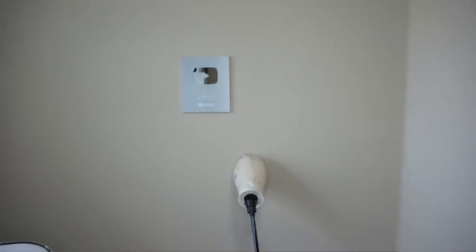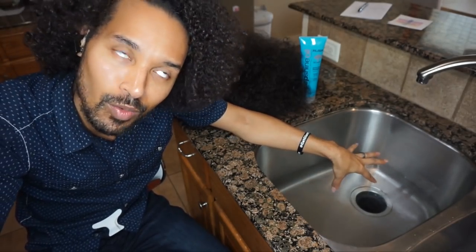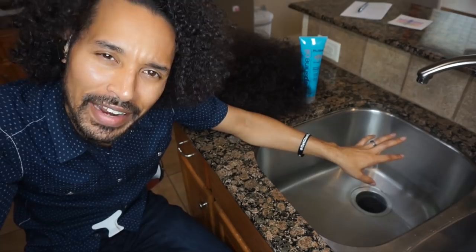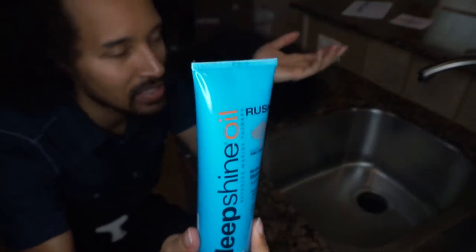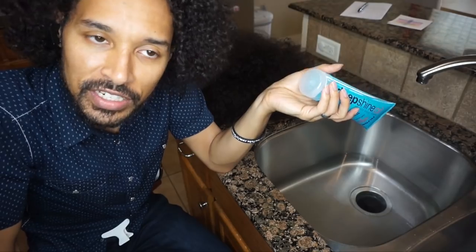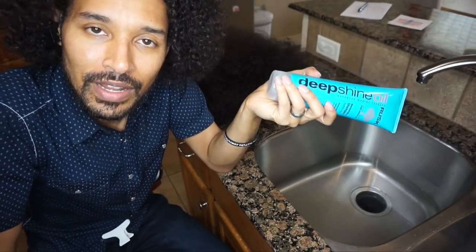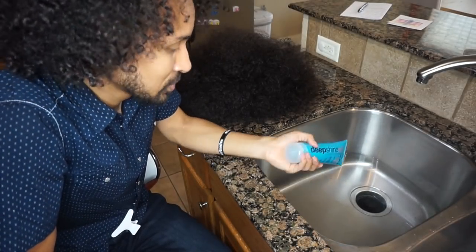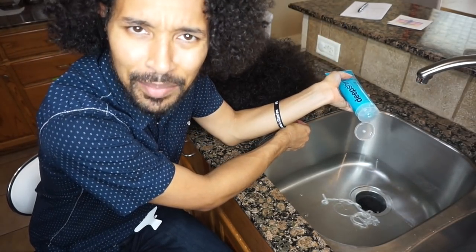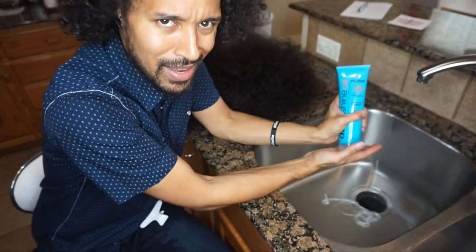We're done brushing her out, so now we've got to go ahead and cleanse it so it can stop smelling so stank and raggedy. I'm going to be using this shampoo here because I hate it — this is a synthetic wig and this shampoo makes my hair feel like trash. So since this isn't a human hair wig, I'm going to go ahead and use it to cleanse this synthetic wig because it's not going to tear up the fibers. We're going to pop it open because I don't believe in wasting money, which is exactly why we're fixing up old busted wigs.